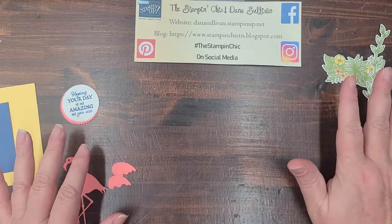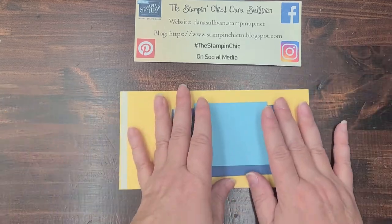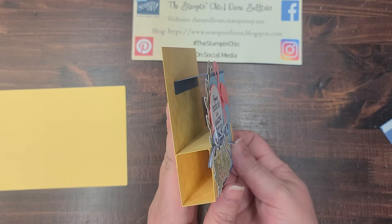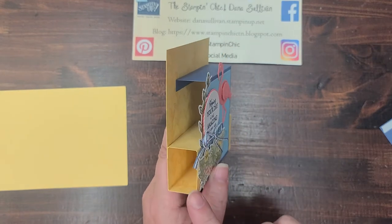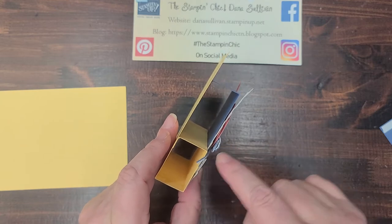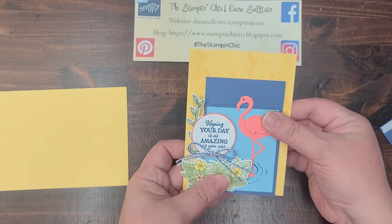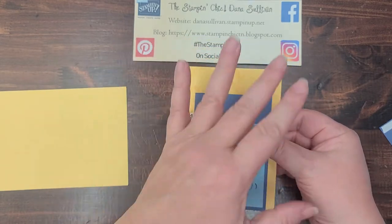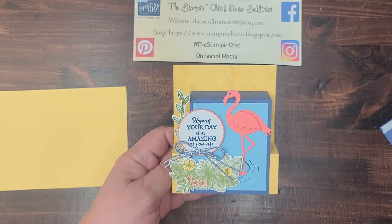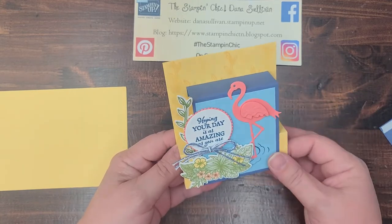I've done most of the stamping already just to keep us on time. Let's go back to the base pieces first. This card is a lot of fun and it's pretty easy to put together. It's what's called a step card or step-up card — you can see it has two layers that kind of step up, hence the name. The card also folds flat and is the size of a regular standard A2 card, so you can put it in an envelope and send it out, and the recipient will absolutely love it. It's got a lot of little details and it's just a lot of fun.